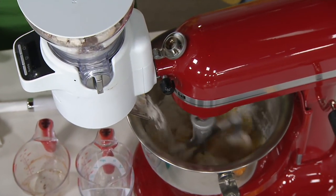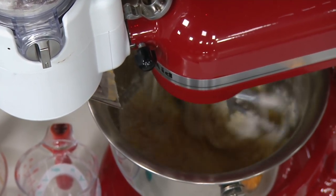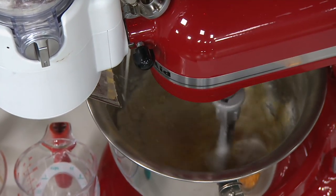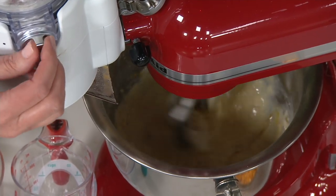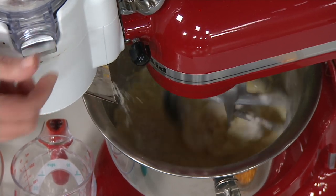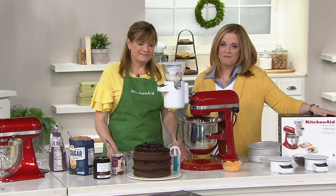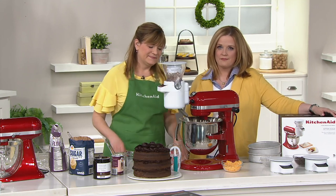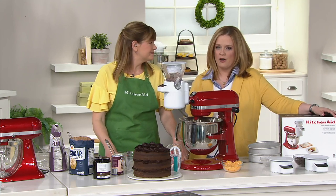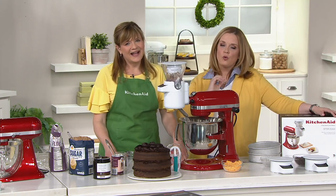This KitchenAid is like the Bentley of kitchen appliances. I love that comparison — I agree. Sometimes you just want to do it right, and when I get out my KitchenAid I know that it will be right. Why buy anything else? Just save your money for the best and you'll be fine. And the attachments — they get better and better and better. It's something they keep giving.